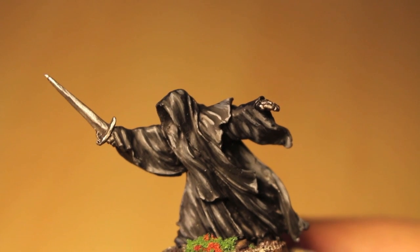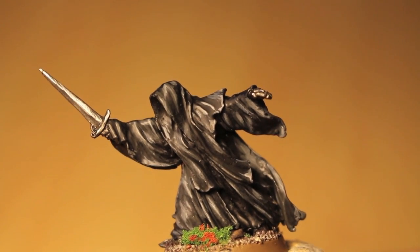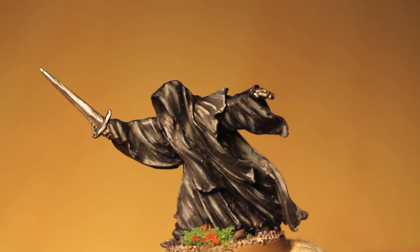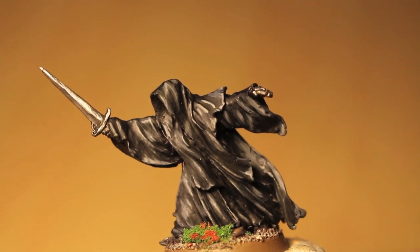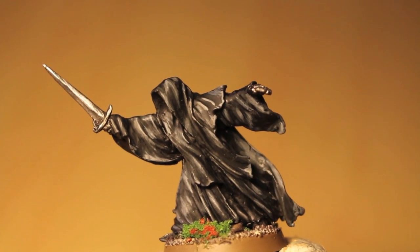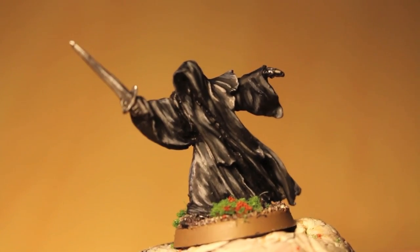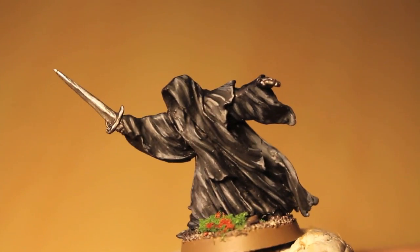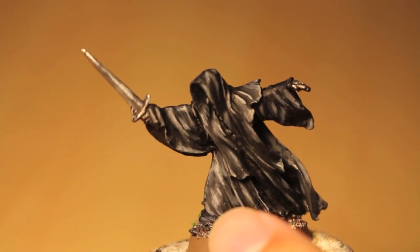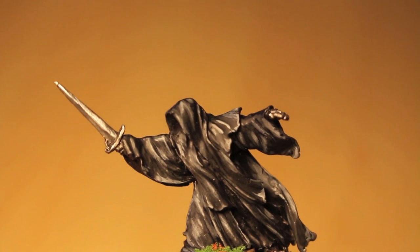I kind of talk about that in my tutorial, and I also talk about how I use two colors basically to build up three — maybe even more, four, five, six — as many different levels of highlighting as you want to create the desired effect. I also talk about how to use different brush strokes to create a soft and feathered look to the cloth, to make it look like it's moving and give it a sense of motion.